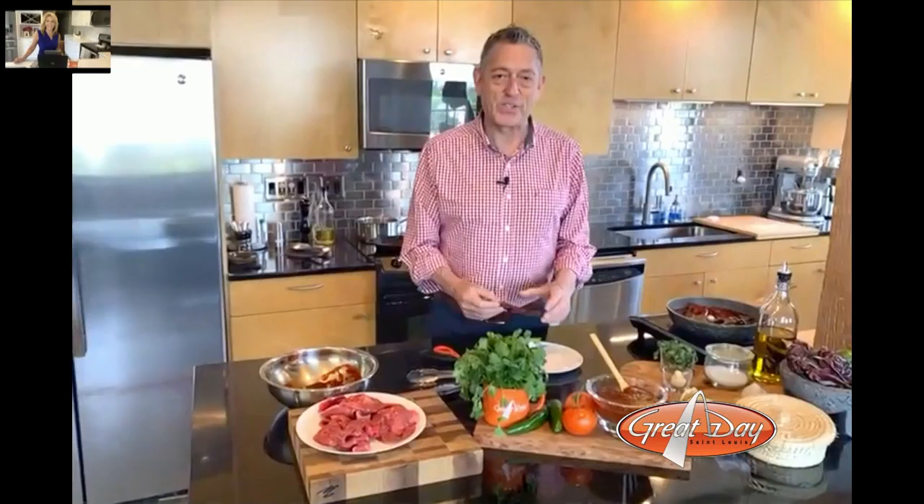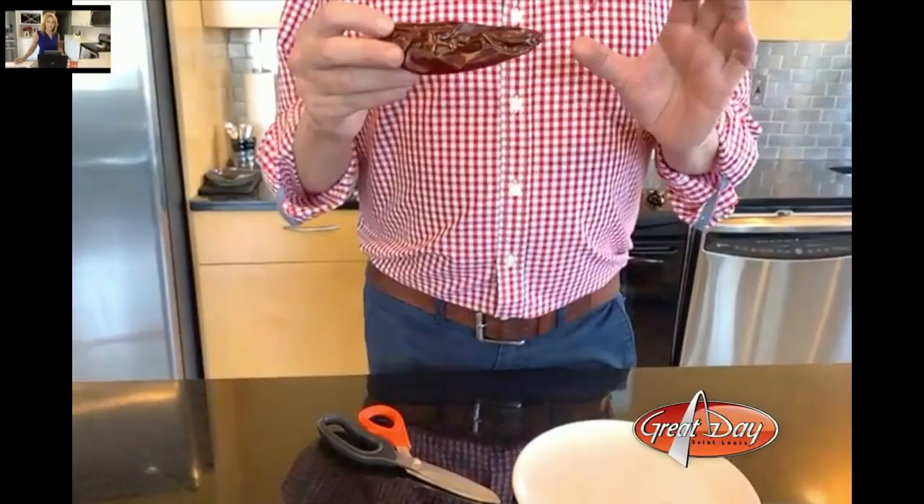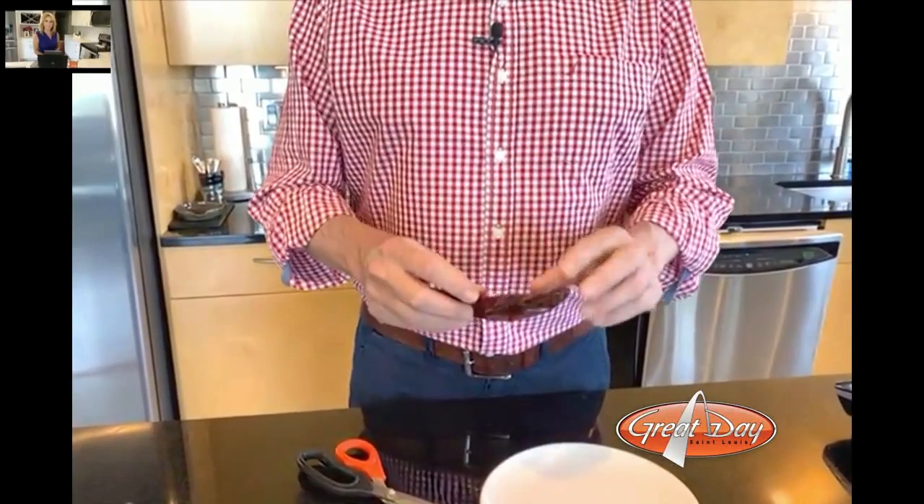One of the first things I want to get to is the sun-dried pepper. Sun-dried peppers are usually a little foreign for people in the Midwest, but they're becoming really popular. One thing to mention is that sun-dried peppers do get old. When you buy them, make sure they're pliable — they're going to be crusty and hard, kind of like cardboard.